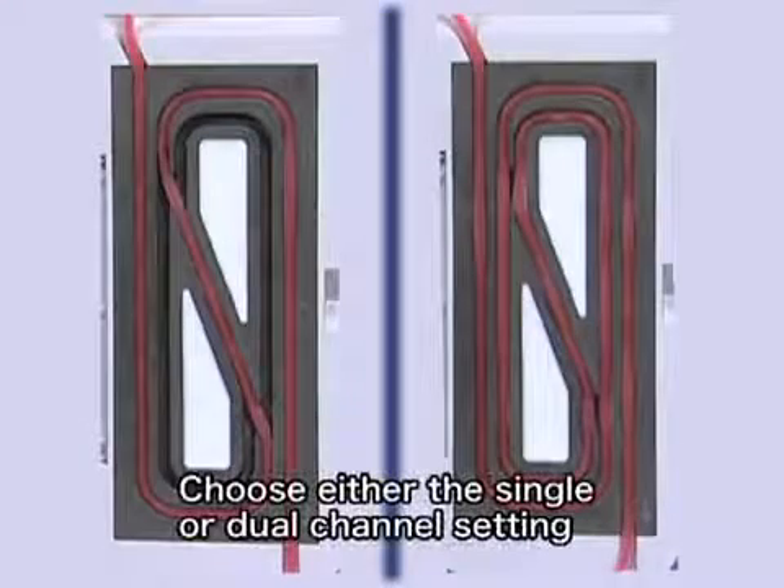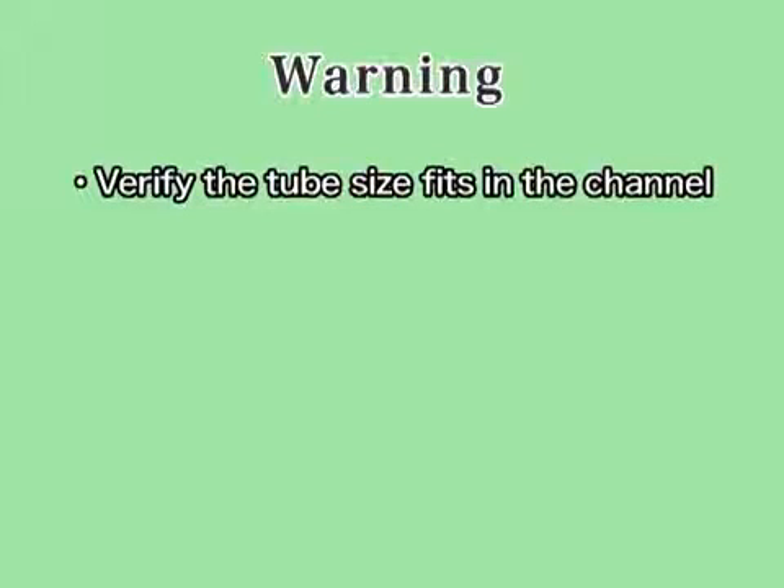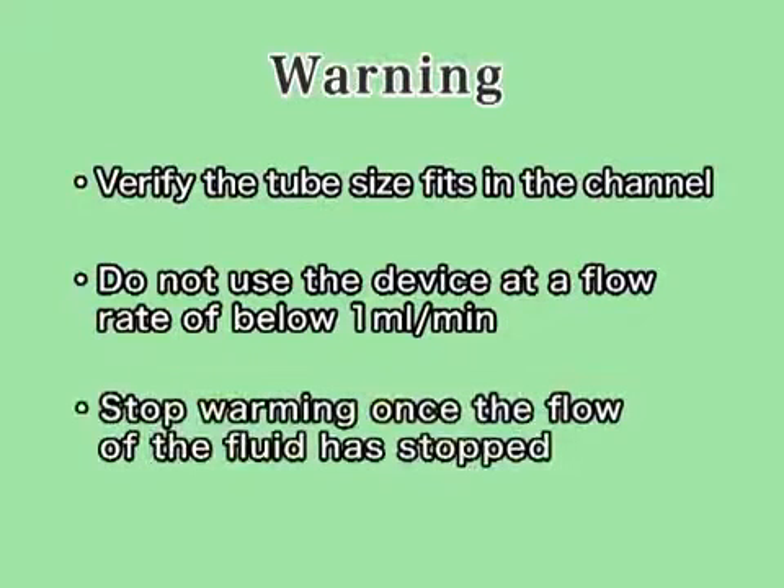The temperature setting can be checked with the temperature setting button while in operation. Choose either the single or dual channel setting. Be careful to follow all steps when using the device. Verify the tube size fits. Do not use the device once the rate of flow has dropped below 1 milliliter per minute. Stop warming once the flow of fluid has stopped.